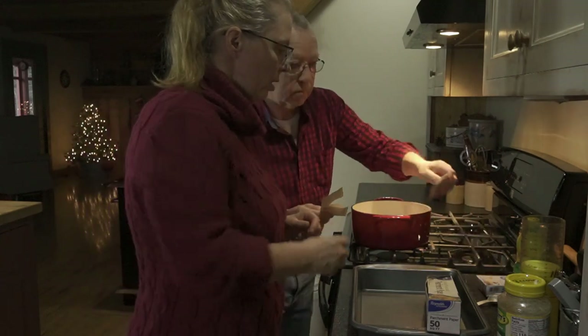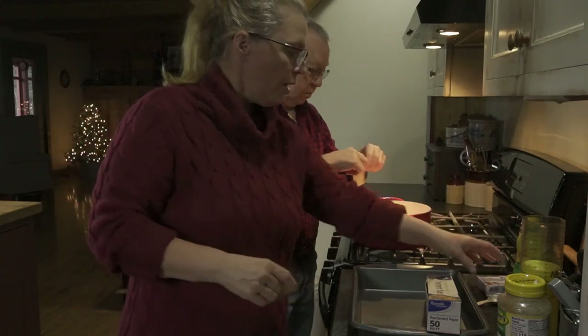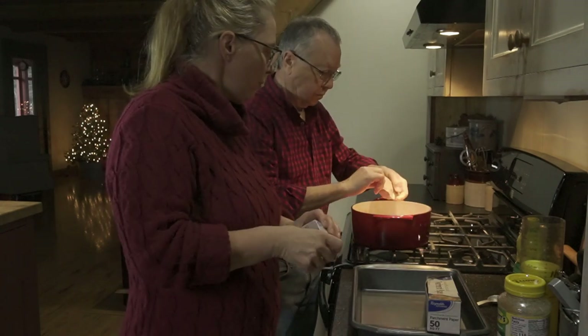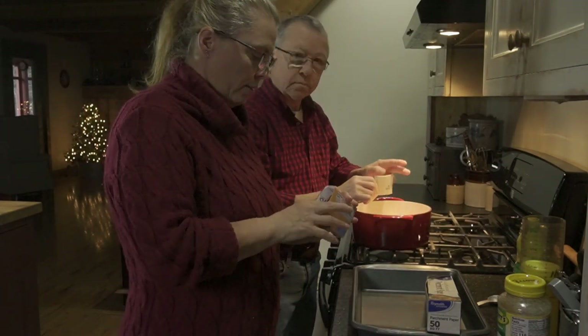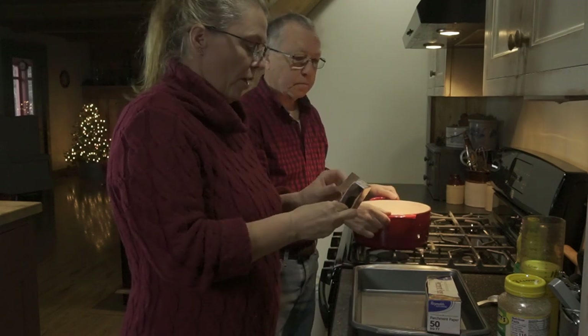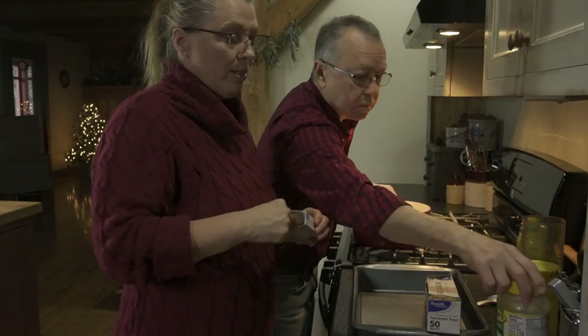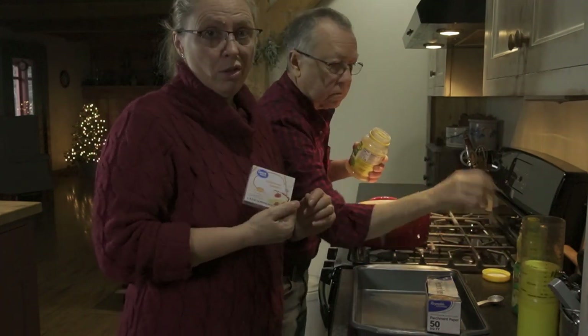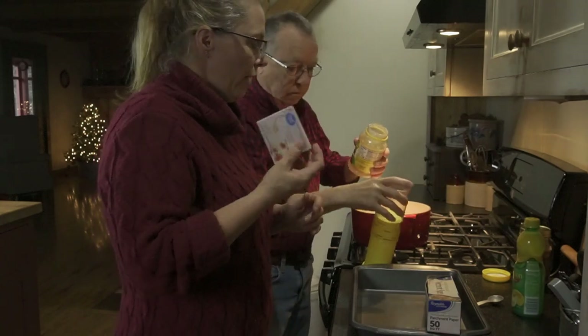The unflavored gelatin is something you can buy — you're probably familiar with Knox gelatin. This is just the Great Value brand from Walmart; it was like 87 cents versus $2.32 for the Knox, so this one won.